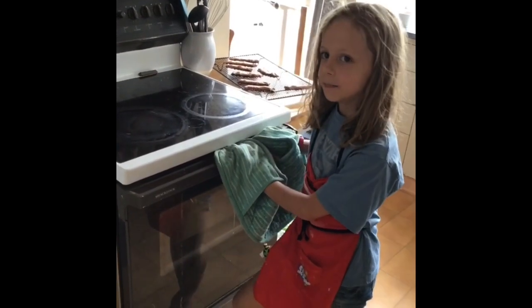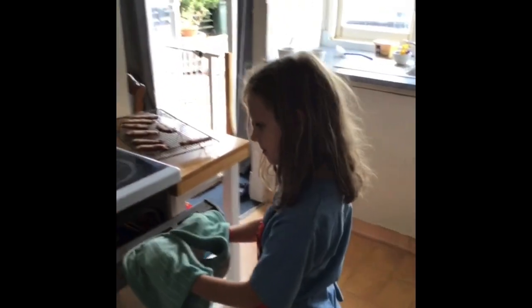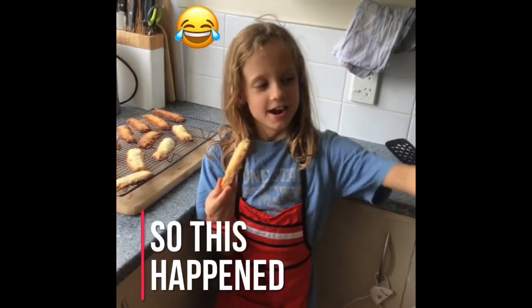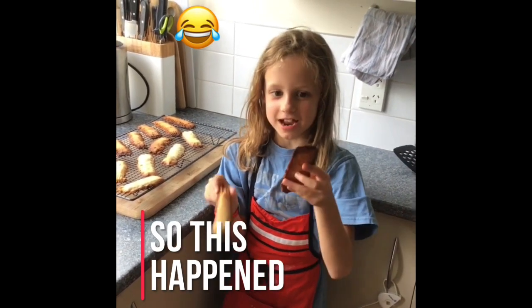Just checking on our batch, making sure it's not too disastrous. It's going good — not bad. Hopefully we don't over-burn them! This is how our cinnamon sticks and cinnamon cookies turned out. Let's see how they taste!